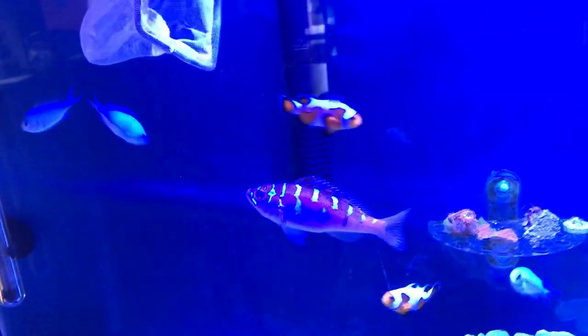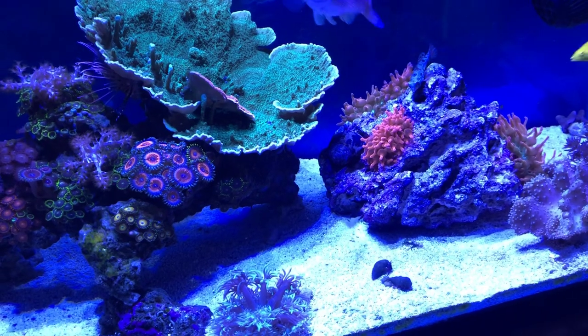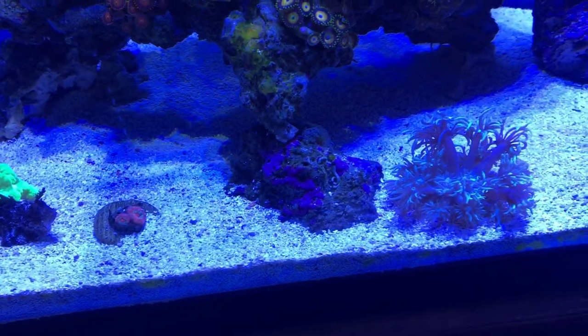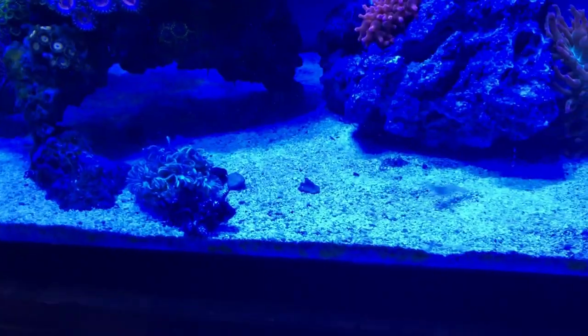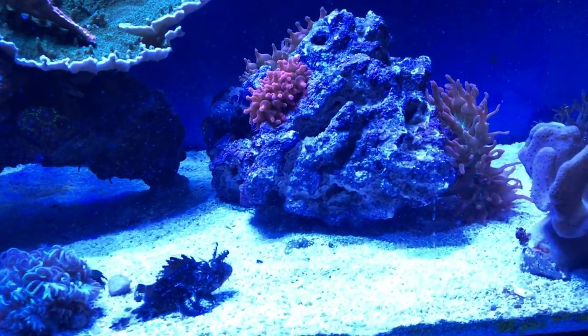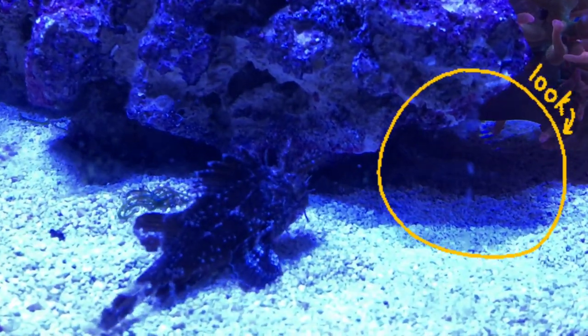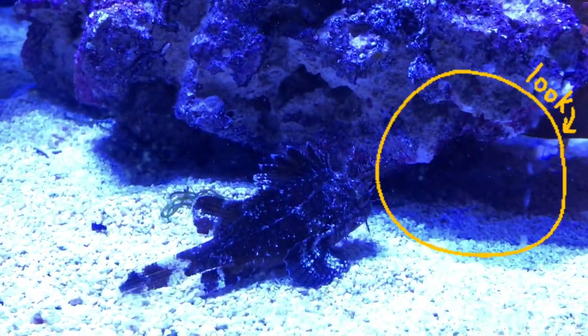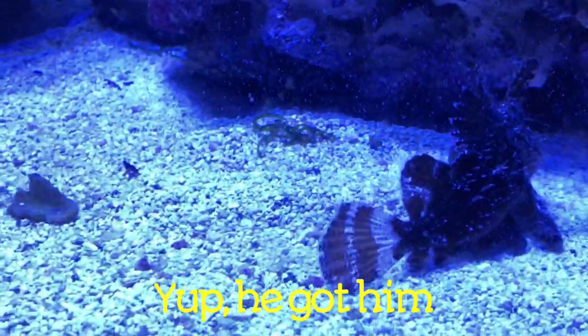Alright guys, so it's been about a day and a half now and the scorpionfish seems pretty comfortable with the tank, so we're going to go ahead and try to feed now. I think he got him — yep, he definitely did get him.